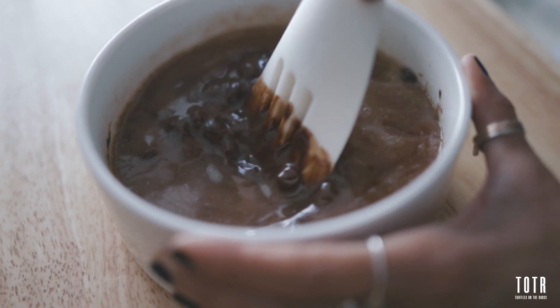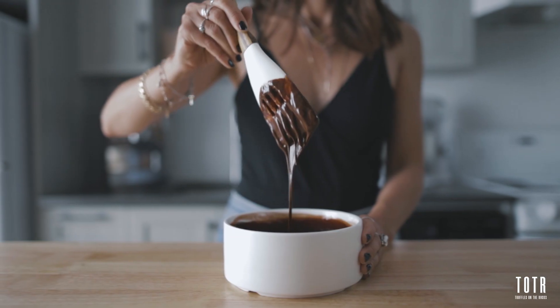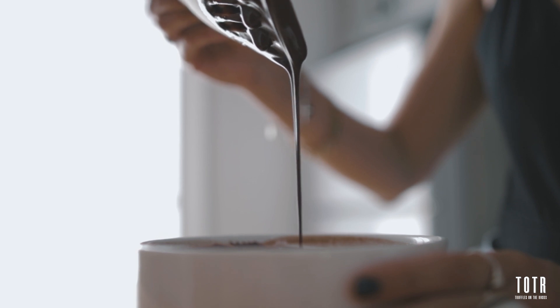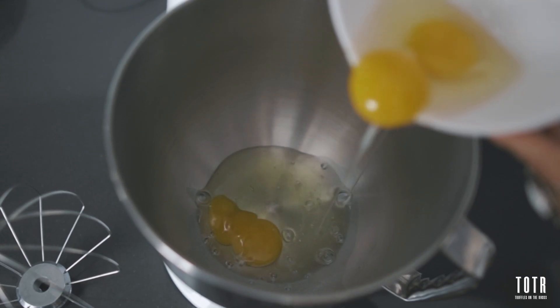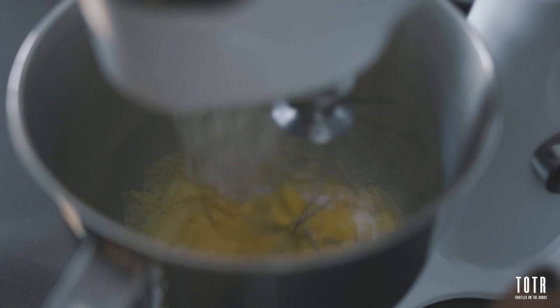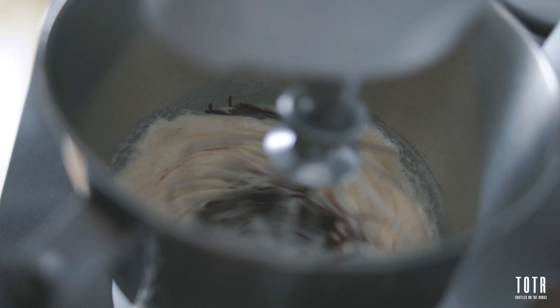Alright guys, for the quantity refer to the video description. The first step is to warm the chocolate and the butter for 30 seconds in the microwave. Then stir the mixture until it is smooth and shiny. You can now beat the eggs for about 60 seconds. Add the sugar and beat for an additional 60 seconds, or until the mixture has thickened slightly. Add the vanilla and the chocolate mixture and beat at medium speed until well combined.